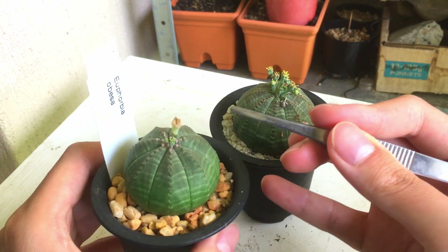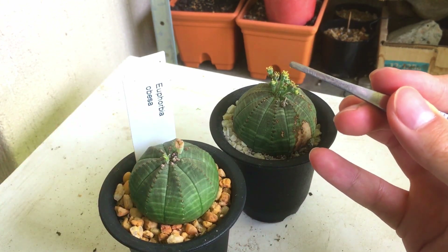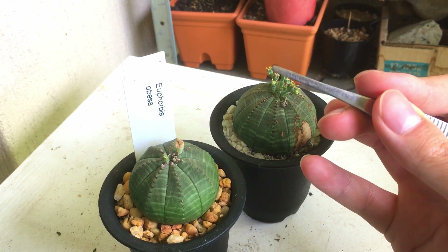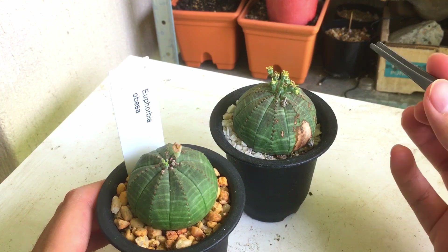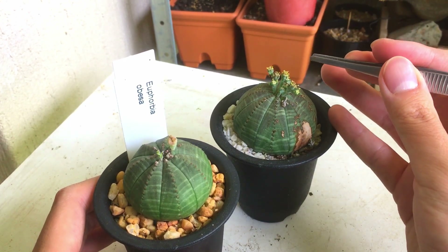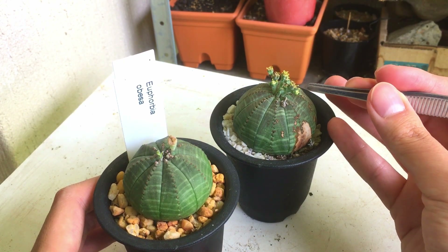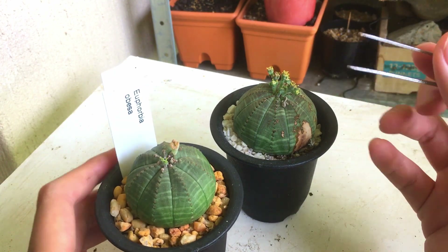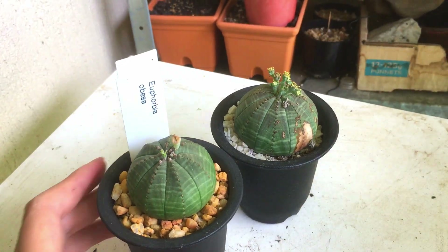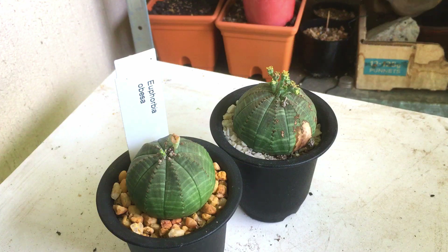Even though it's pollinated it might not set seed — I find that once I have a few seed pods already set, any more flowers I try to pollinate just don't set anymore. So if you already have some seeds set and aren't getting more, that's probably why. If you want to be safe you can try again, but I'm going to put this back and show you what will happen.